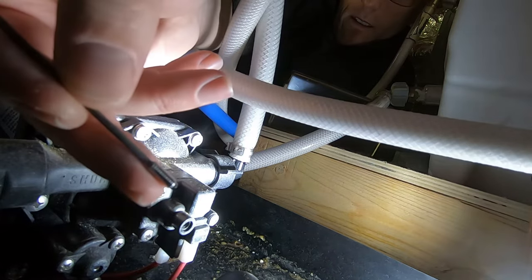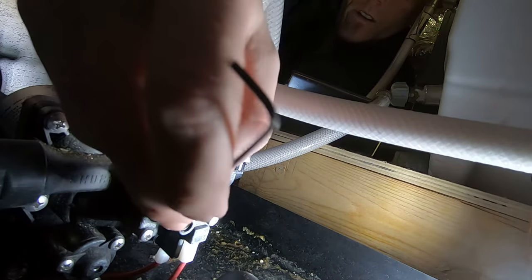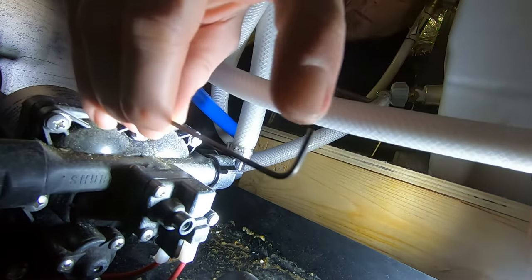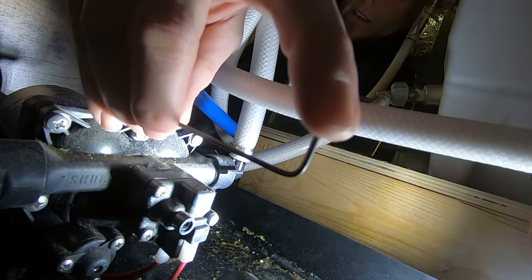Okay, so there is the screw. They say to mark it, but I don't know how you're gonna mark it. I'm just going to use the tip of the allen key as my indicator for how many turns I've gone, so we'll start there.